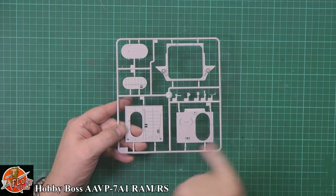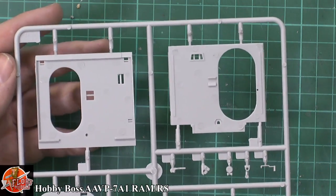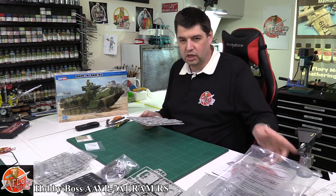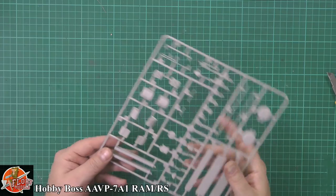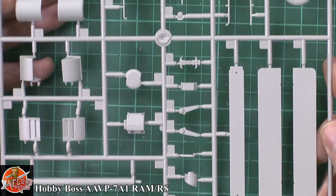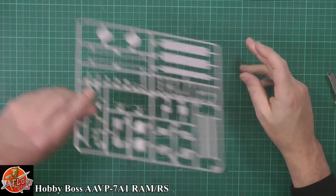We've got the rear hatch with internal as well as external details. Because it's armor, you can do so much with weathering - pigments, washes, but also texture. Texture in armor is one of those things where everybody splashes washes on, but sometimes they just need that grit and grime look. This vehicle should probably come out of the sea, so not too much apart from a bit of sand, but when they've been traveling around an environment they pick it all up. We've got some smaller stowage items - shovels, picks, pry bars - all looks pretty nice. The hatches are a little bit rough but it's all here, practical and very nice.